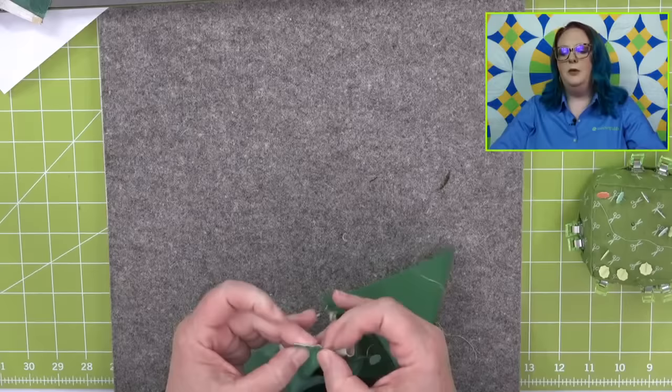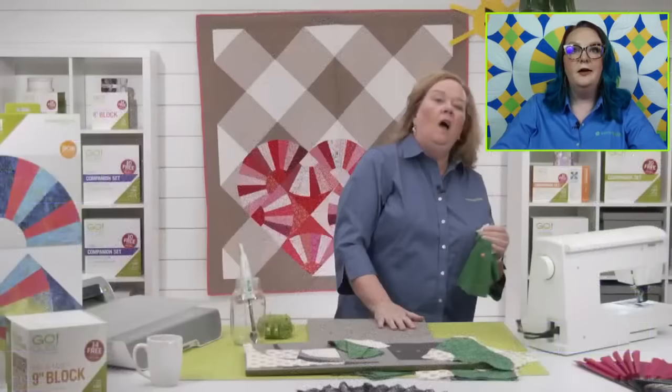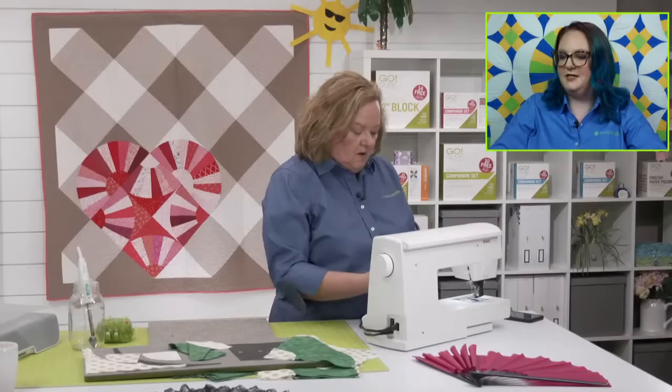If I want something that looks like pieces of sunflowers, might it be easier to use the Dresden die rather than the grandmother's fan? It would be — but Emily, didn't you make a sunflower using the grandmother's fan? Actually I was going to make one using the courtyard die. That's a great idea — the courtyard is very sunflower-esque.